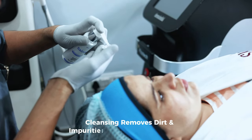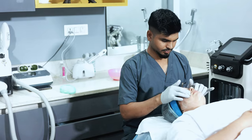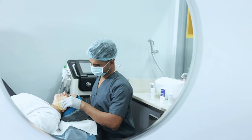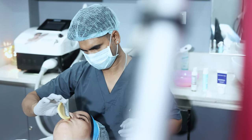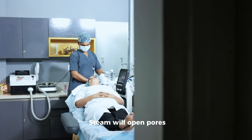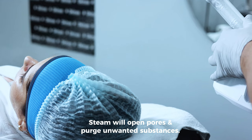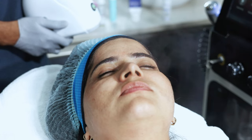Clean the face with Skinna Gentle Cleanser. Steam treatment is given to soften the skin — it opens the pores and removes unwanted substances from the skin.